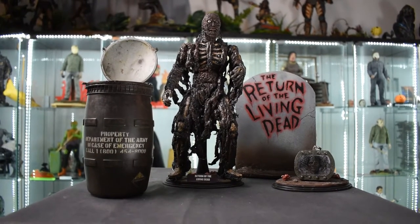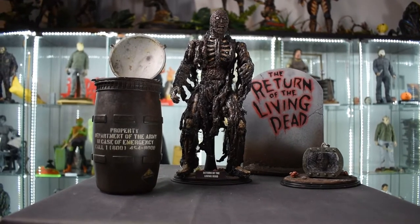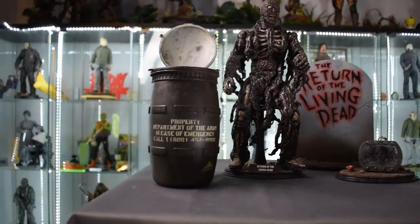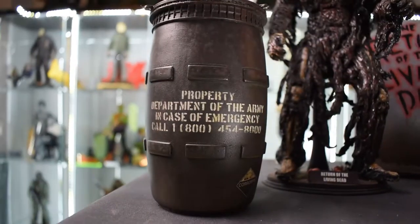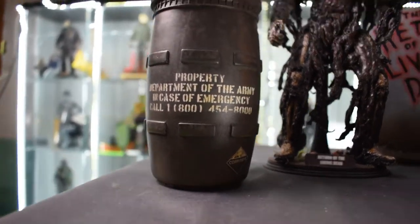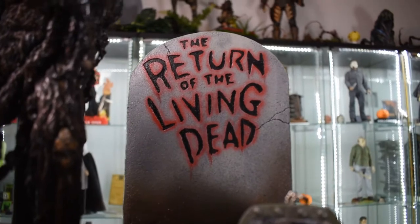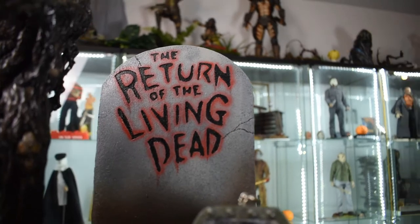This is absolutely, I think, one of the coolest custom pieces ever, and there are very few of these done by Once Customs. To the left I have Karose's Tar Man trioxin barrel, and to the right I have the Once Customs Tar Man keychain. To the back I have a fully sculpted Return of the Living Dead 2 stone painted to look like the logo — I'm not sure who the artist is.